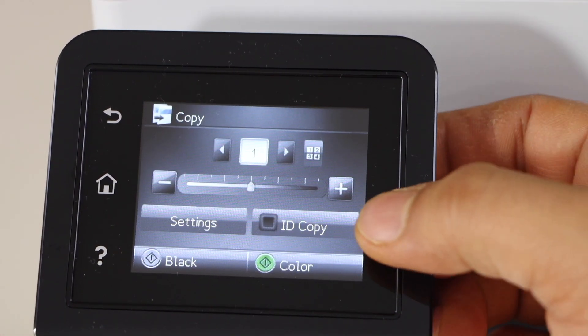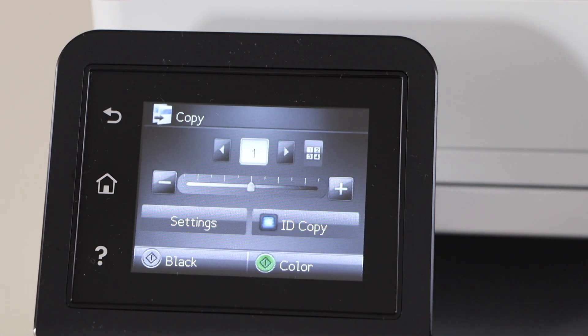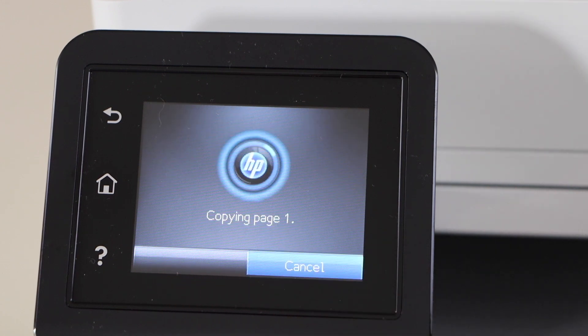You will see there is an ID copy option here — click on that. Select if you want black or color, so select color. Now it's scanning the one side.